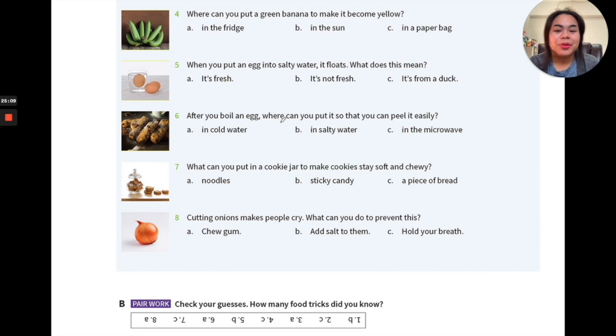Number six: after you boil an egg, where can you put it so that you can peel it easily? Many people find that peeling boiled eggs is hard to do neatly — it comes out rough with lots of holes. This tip will help. Where you peel the boiled egg really affects the result — either in cold water, in salty water, or in the microwave.